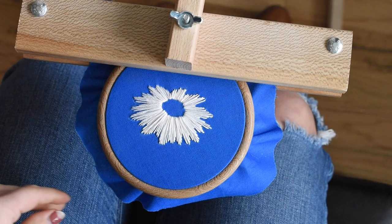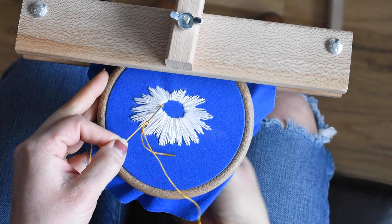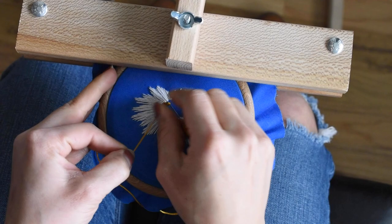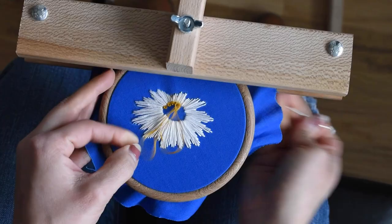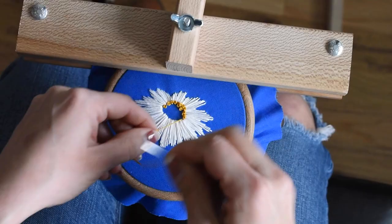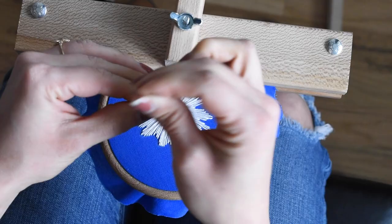Now that I'm done with the petals of my flower, I'm going to go in and fill the center. I have three strands of DMC 3852 embroidery floss, and I'm going to create French knots around the perimeter of the inside of the flower. I'm wrapping the thread around my needle twice and then pulling through. I'll go all around to create an outline and then go in and fill.